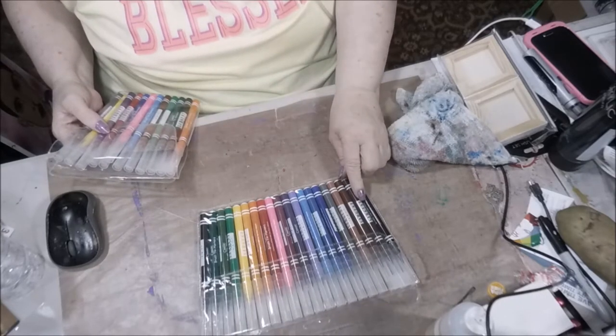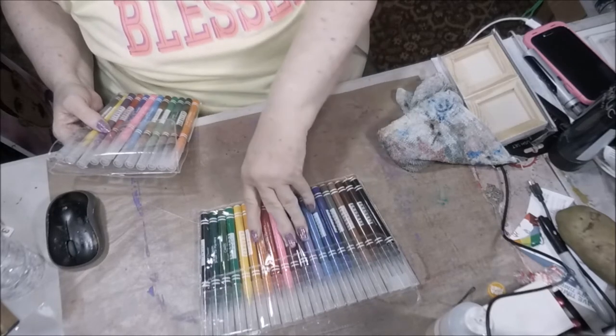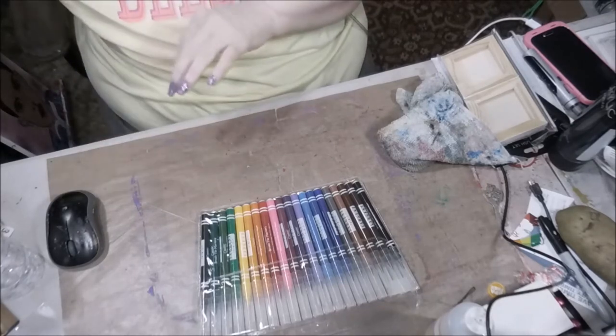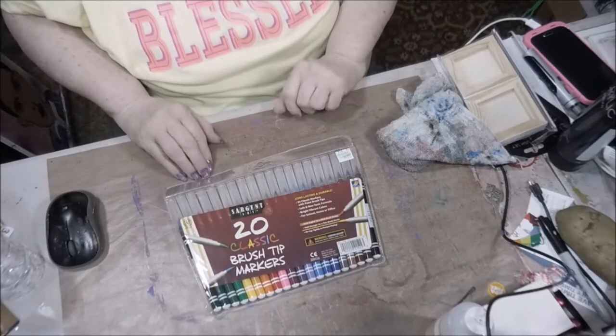You still get the black. You get one brown in the 12-pack, and here you get three. This one also has a gray — oh, there's a gray there too. So I'm anxious to use those because I'm finding that I like them pretty well. Not bad at all.